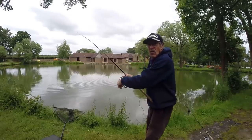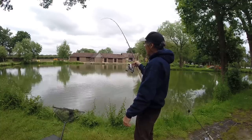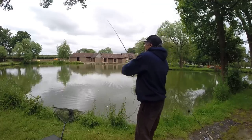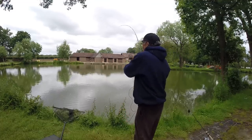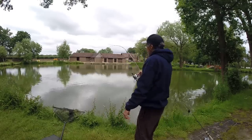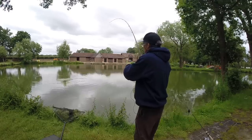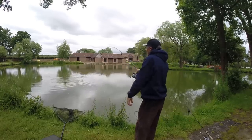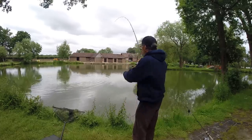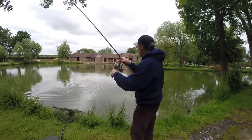As luck or skill or marshmallow would have it, I am hooked up again folks. On the float, at distance — the marshmallows are all drifting in towards me. Let's just hope and pray this one stays on. Feels like a decent fish people. The last one felt like a decent fish until it fell off — wow, oh my god, this could go eight pounds!